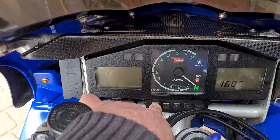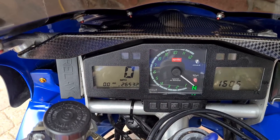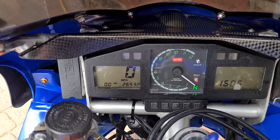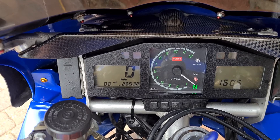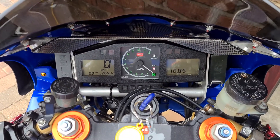Hold the A button until the display stops flashing, and there you go — it's changed from kilometres per hour to miles per hour. Just reverse that procedure to change back. Thanks for watching, hope that helped.